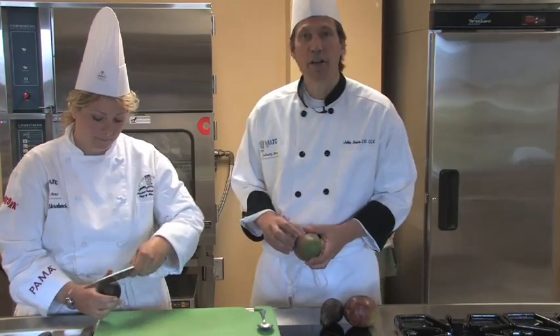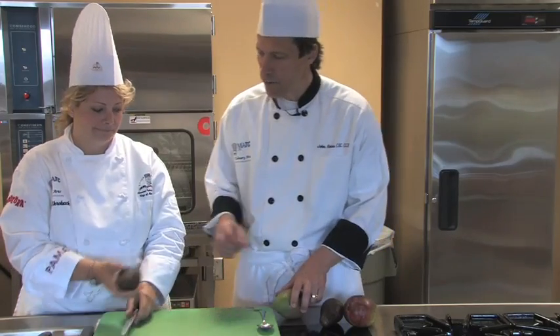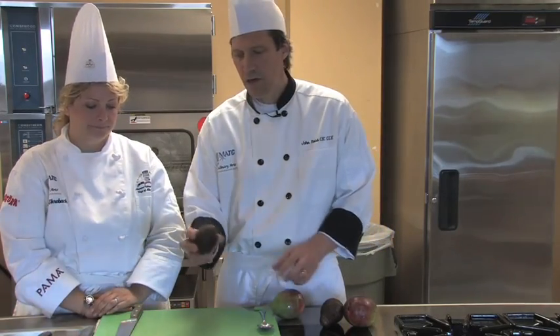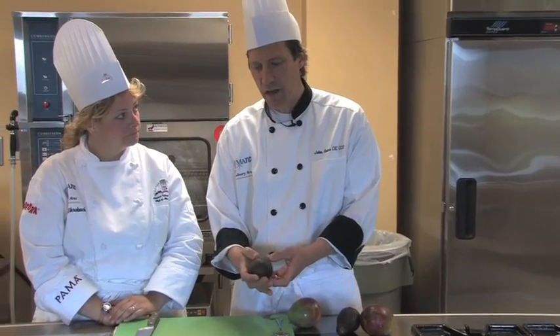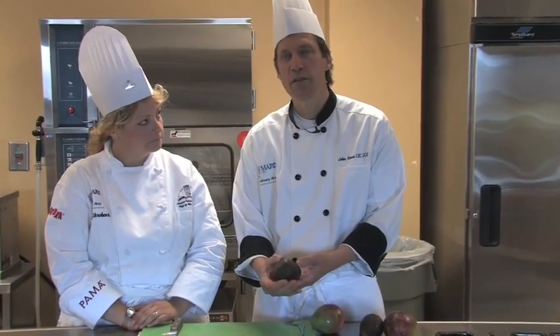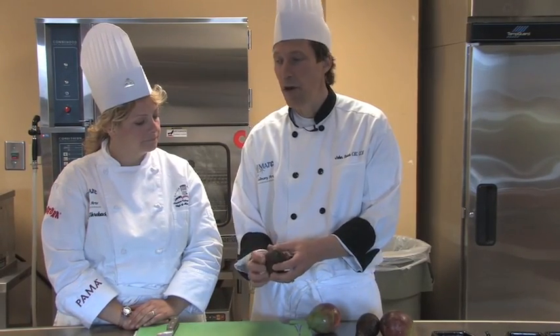Rebecca is going to start with the avocado here, and before we start let's just talk about ripeness. The best way to determine ripeness is to take the avocado and just gently press on the surface of it — it should just give very lightly, and then you can tell that they're ripe.